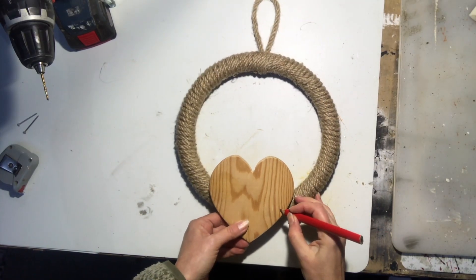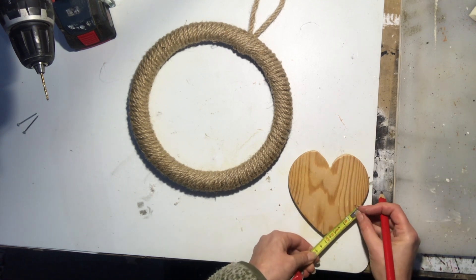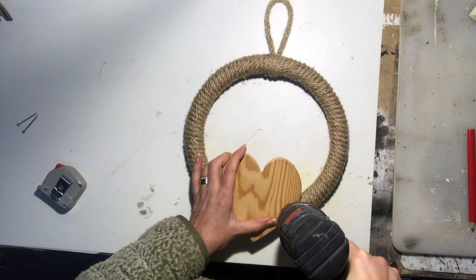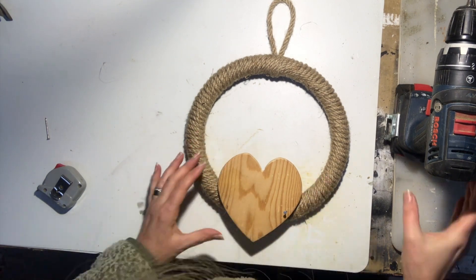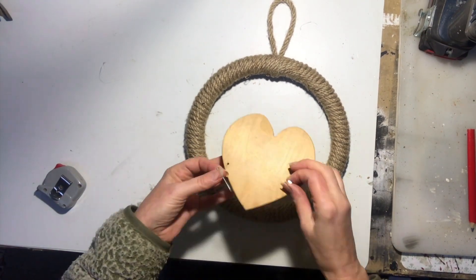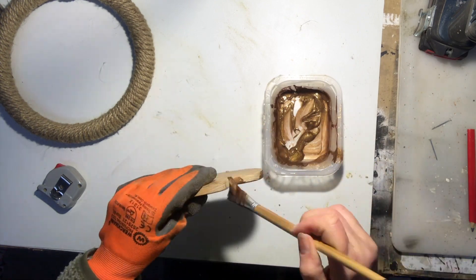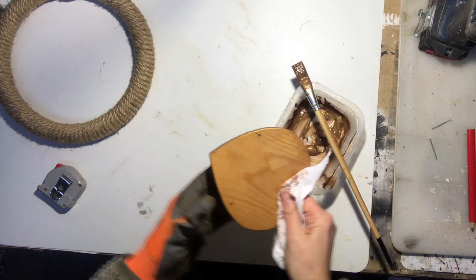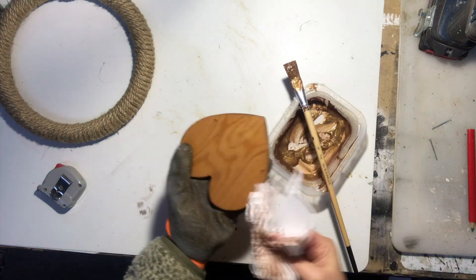I will put my heart right there on the bottom of my wreath and I will attach it with some nails, just marking it out to make it straight. Then I take a small, tiny drill bit, drill through — not only through the heart but down to that wooden hoop as well — on both sides. It doesn't look very good with just the nails, so I will address that. First I will paint my heart — I have mixed some brown, some black, some gold color and a little bit of water to make it more like a stain. I put it on with my paintbrush and just wipe off the excess with a paper tissue.